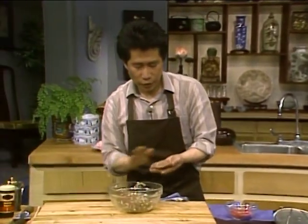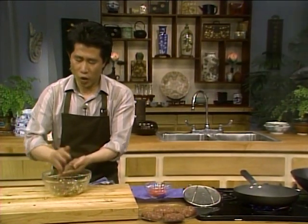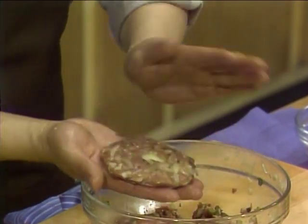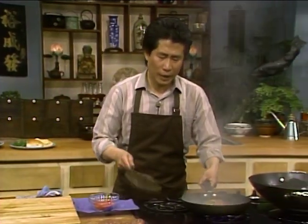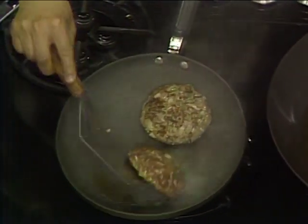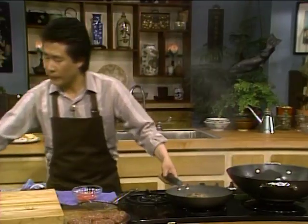Put a tiny tiny bit of oil — not much, just a tiny bit — because this is a nonstick frying pan. Put it right over here. Now in America you put everything on top; in China when we do this we put everything in, not on — that's why it's not hamburger, it's Chinese beef burgers. While I'm doing this I'm going to turn this around. Turn it to medium.